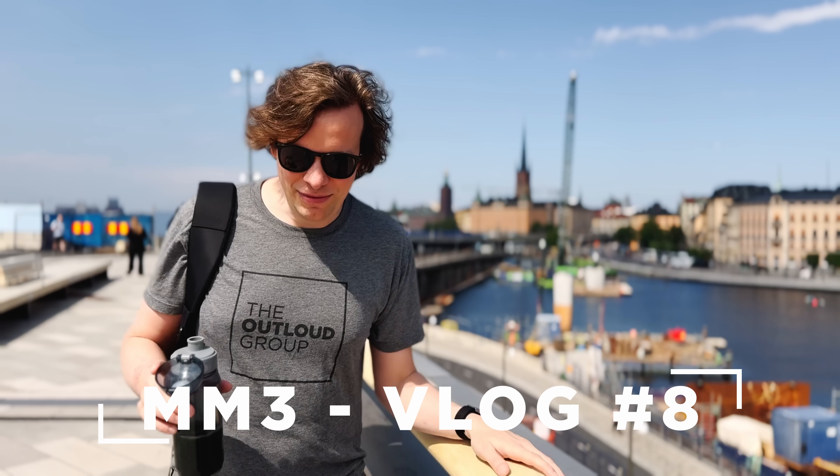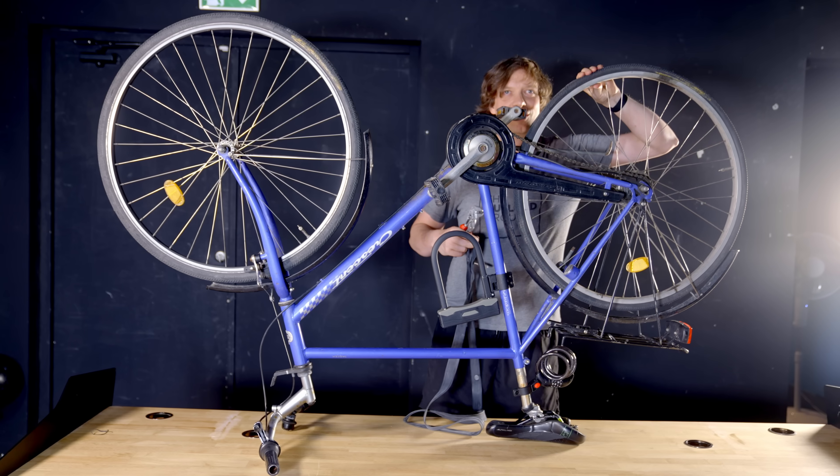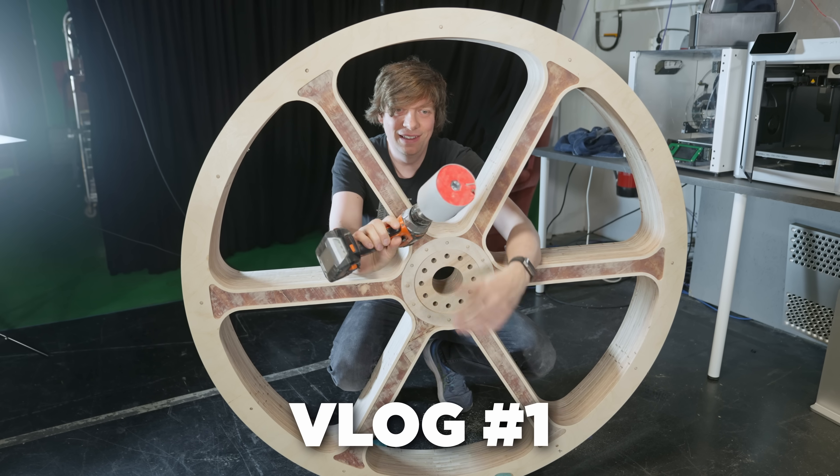Welcome to vlog 8 of Building Marble Machine 3. I'm walking to work today — I got tired of the subway. Today I'm going to fix my bike and also progress on the music timing meter. Summer has hit the city and I'm taking a more chill day.